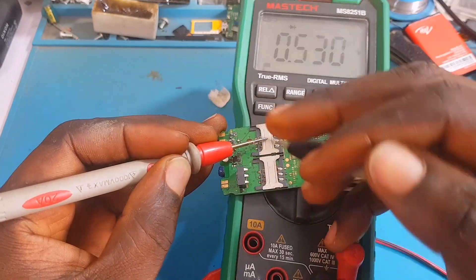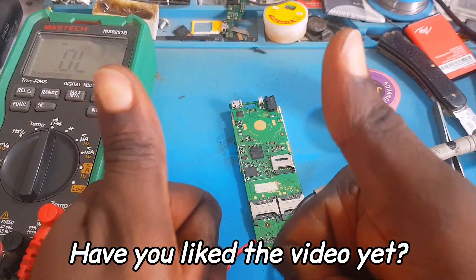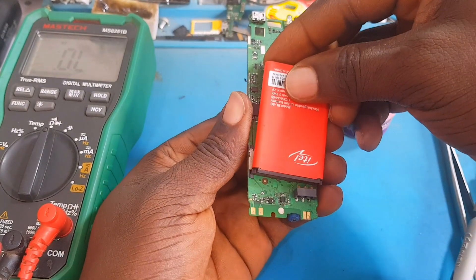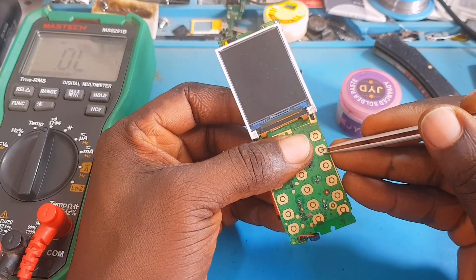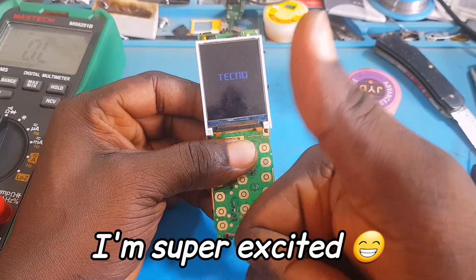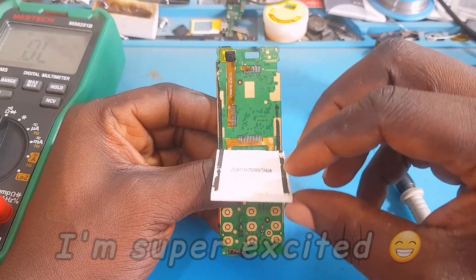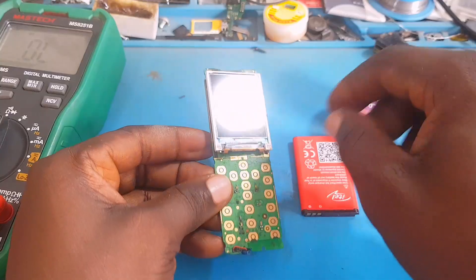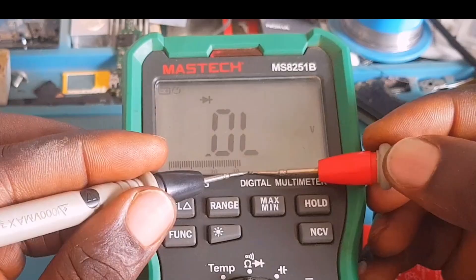Now let's pop that capacitor out from the PCB. We've removed it — and looking at it, the water has severely damaged that capacitor, though sometimes a capacitor can still be good regardless of appearance. Let's take a reading now — the short is gone! The short is gone. Now let's put the battery in and power on the phone. The phone is switching on! Please hit the like button and subscribe to this channel for more tips and tricks.